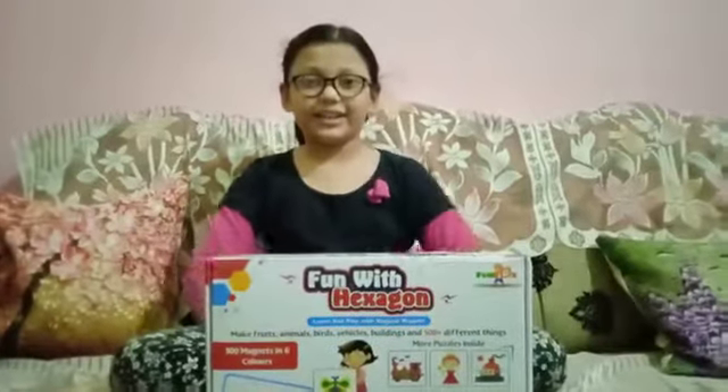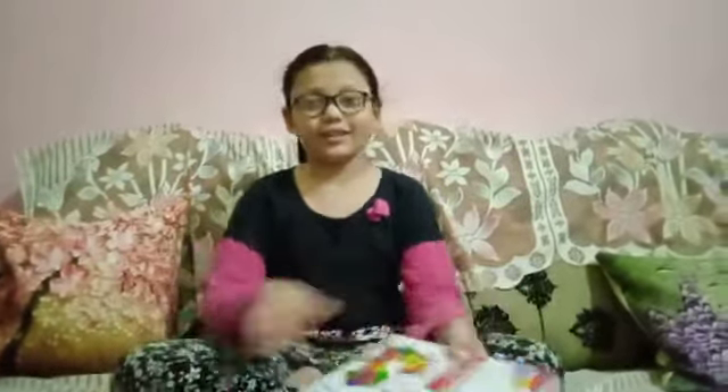Assalamualaikum everyone, my name is Aisha Lina, welcome back to my channel Black and White. Today I am going to unbox Kanam with Hexagon, so let's start unboxing it.